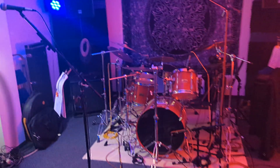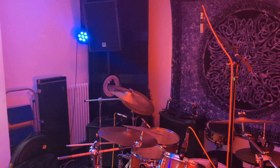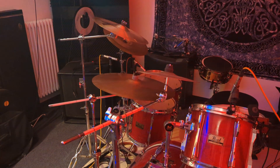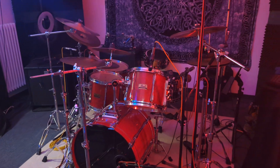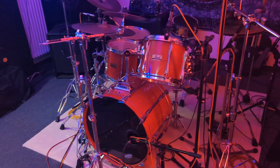Starting with the drums, we have a Glyn Jones recording setup for the overheads — one on the top, one on the left-hand side. Not to give it too much cymbals, but hopefully more of the bassy substance, which we need.